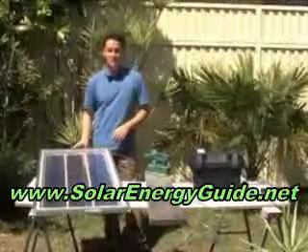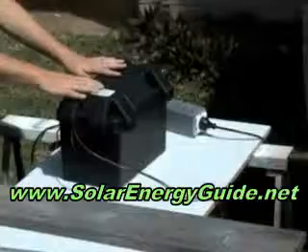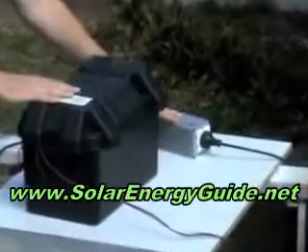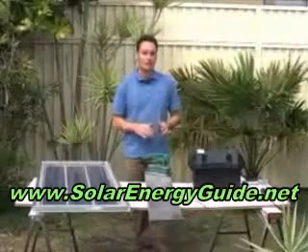I have here the completed solar panel, it's all ready to go. It's wired up to a charge controller, which is wired up to the battery, so it's charging the 12 volt battery. From that 12 volt battery, we have an inverter connected. The inverter transfers the DC power into usable AC power.